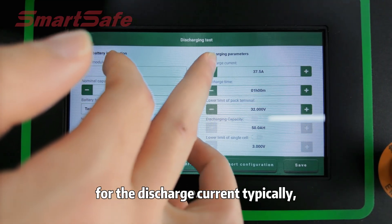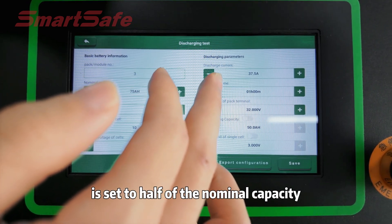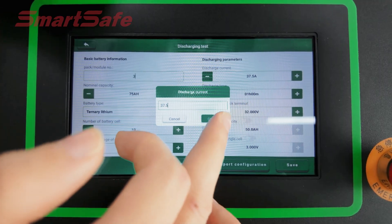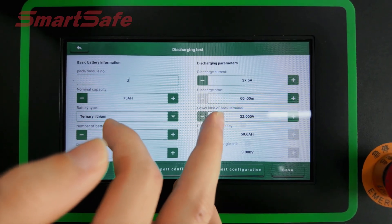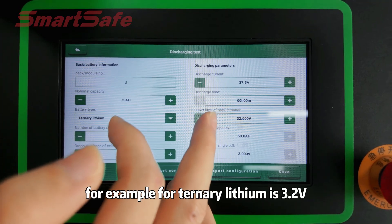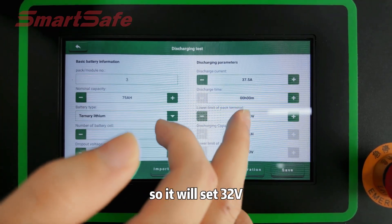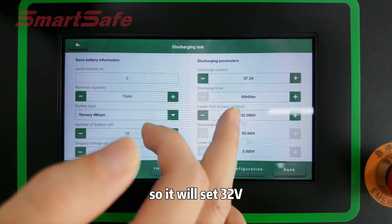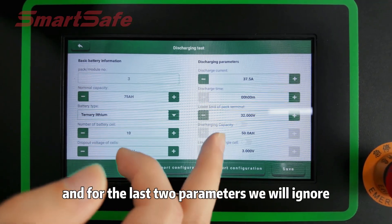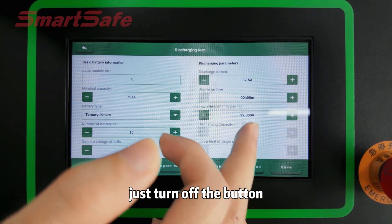For the discharge current, typically the standard discharge current is set to half of the nominal capacity, so we will set 8.75. For the low limit of the pack terminal, this is the lower limit for a single string multiplied by the number of cell strings. For example, the terminal cutoff voltage is 3.2V, so we will set 32V. For the last two parameters, we will ignore them — just turn off the button.